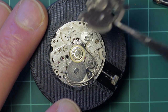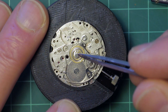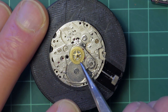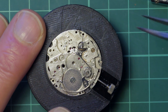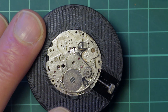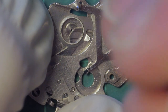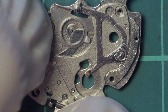The chronograph bridge lifts away with the reset components and the clutch and the hammer fitted to the back of it. The chronograph runner can then be pulled clear and removed along with the minute recording wheel. The pivot on this was unfortunately bent and ended up breaking when I tried to straighten it later — but that's a whole other story.